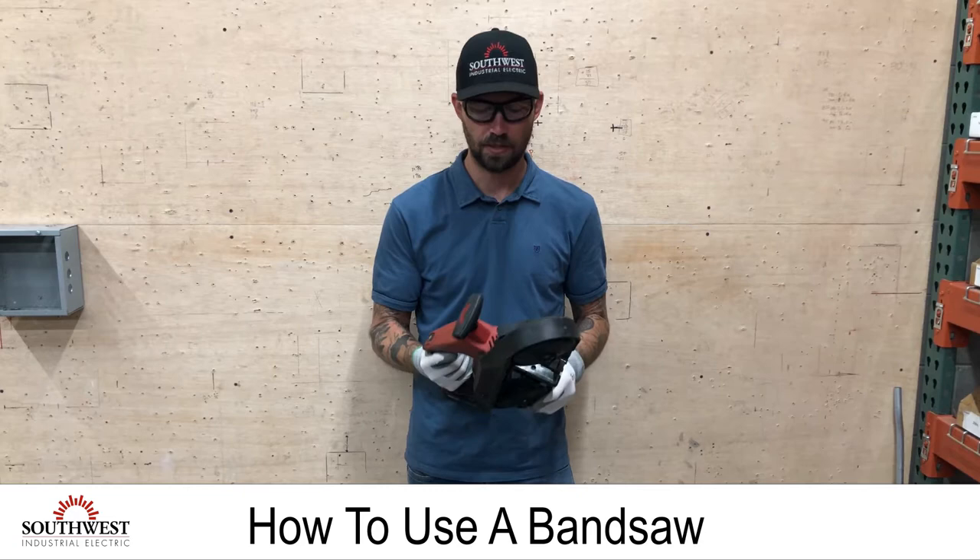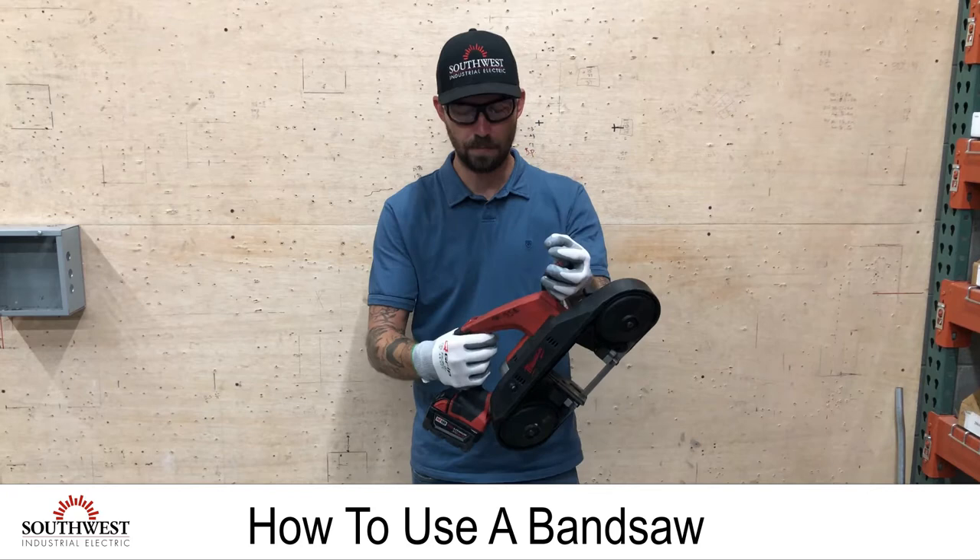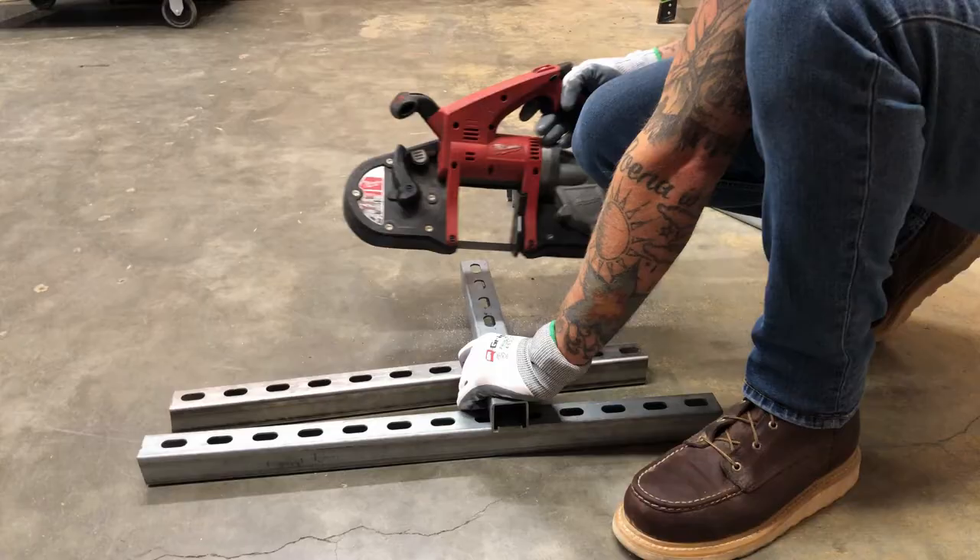Bandsaws come in many different shapes and sizes. Most of the ones we use do have a safety feature so you can't accidentally hit the trigger.